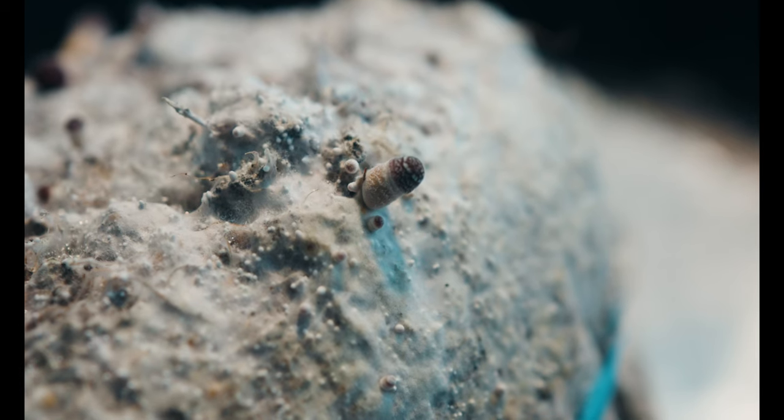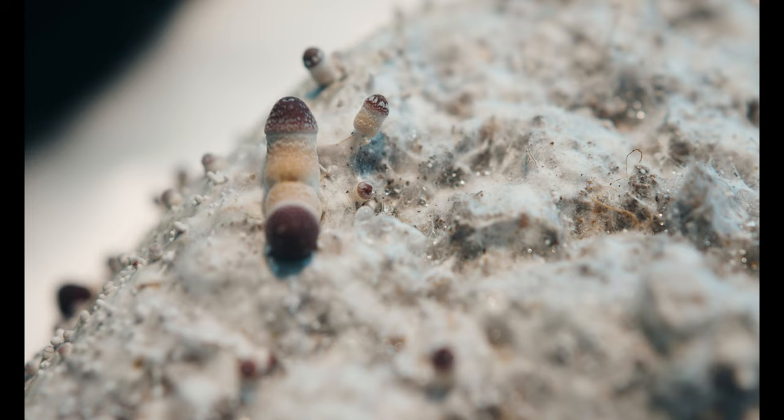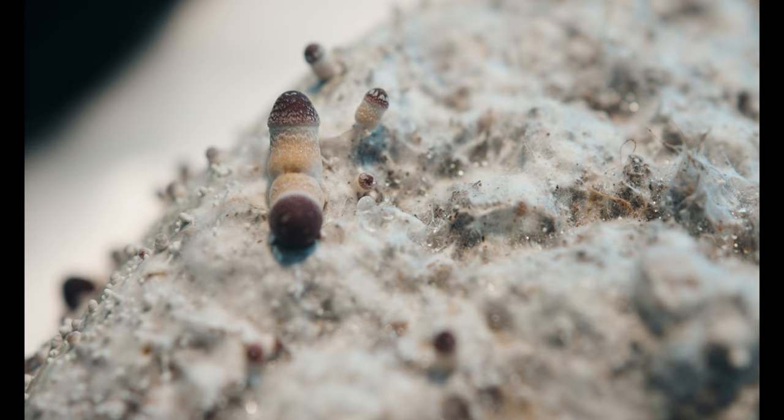Hello! I hope this video finds you well. Today I'm continuing on with progress updates on two Mushroom Supplies grow bags that I put into fruiting conditions on October 5th.